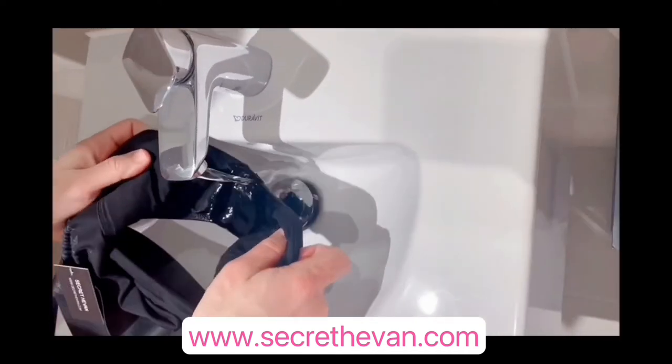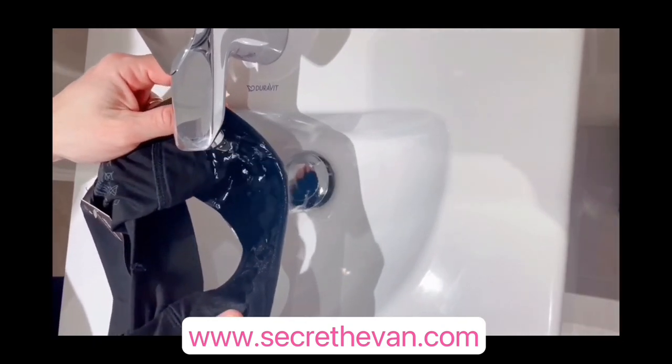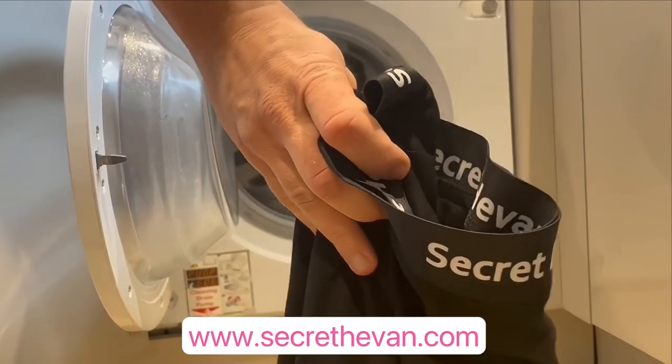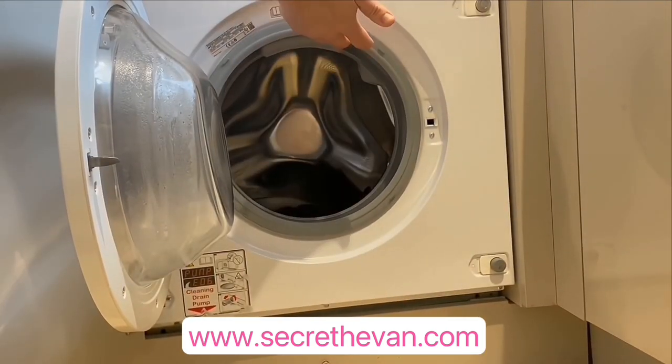Washing is super simple. Just run the inner brief under cold water until the water runs clear, then throw it in the washing machine as normal. After washing, hang it up to dry. As easy as that.